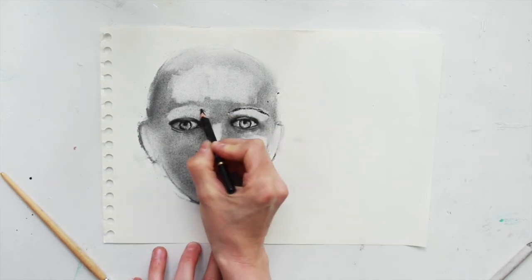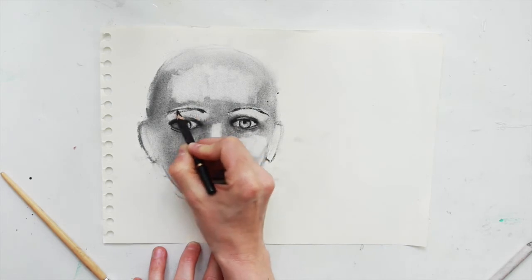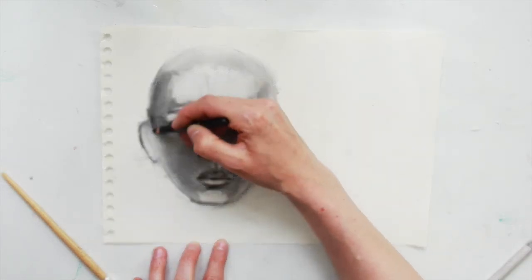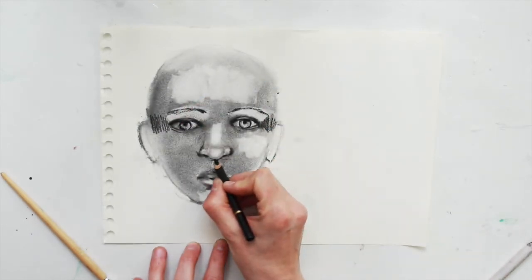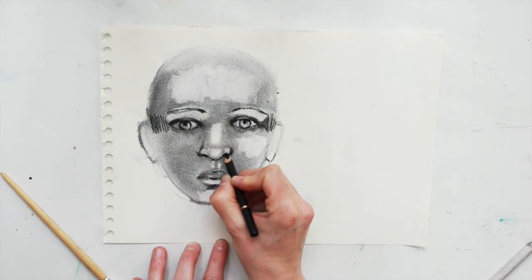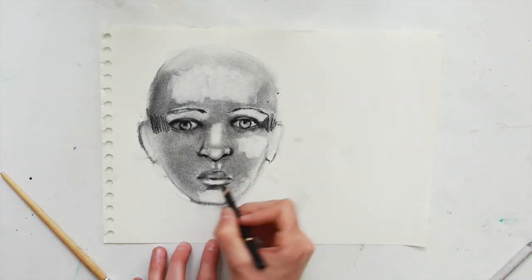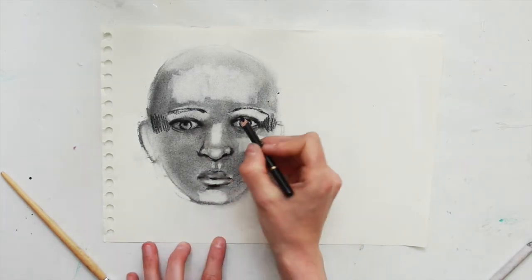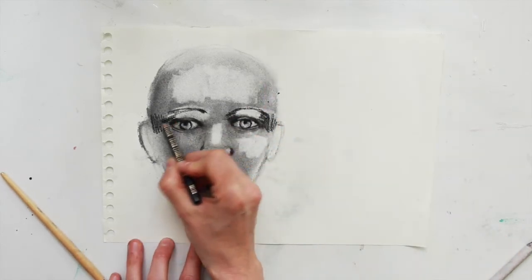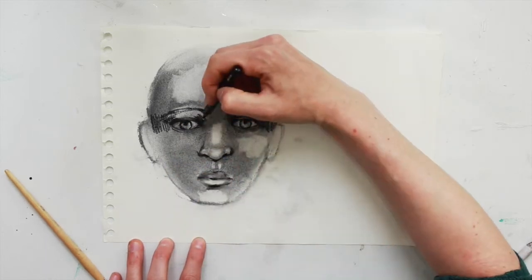Using my charcoal pencil to draw in some eyebrows. I'll continue using my charcoal pencil to start adding in some further shadows. You can go back and forth between highlights and shadows — I don't really have a set system for this, I sort of flip back and forth between the two. You can just choose which section you want to focus on next.